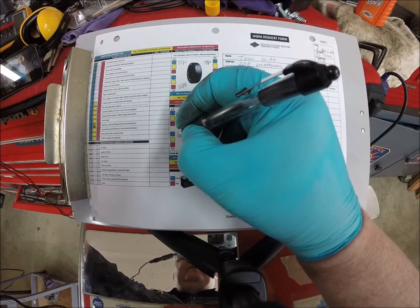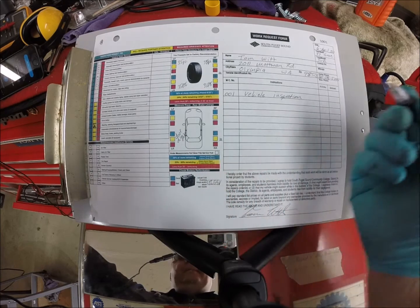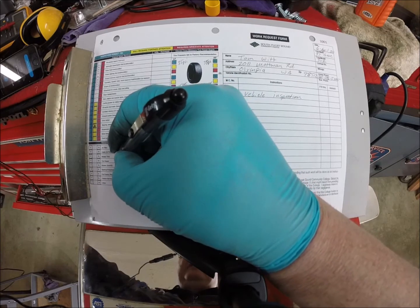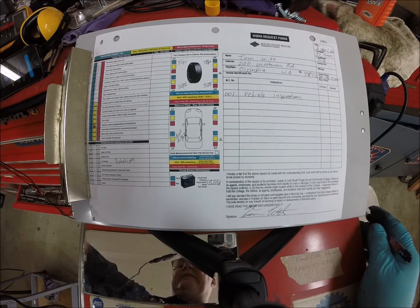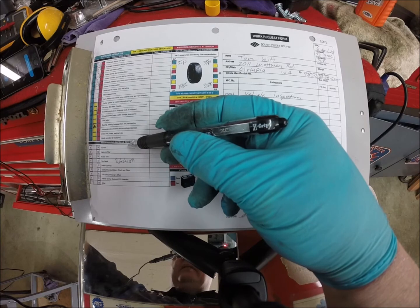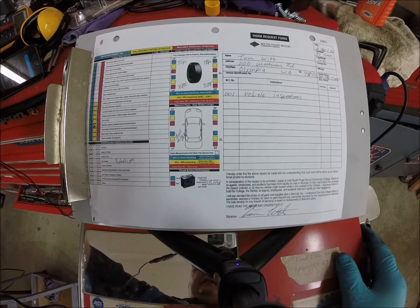As we walked around the vehicle, we saw a door ding. For battery voltage we had 12.54 volts, so we note that on the work order. Under recommended services, we write down tire rotation because we noticed feathering. We didn't look at the brakes on this one since most of you haven't had the brakes class yet — normally you'd inspect the brakes and see if there's a need for a brake job. We also didn't look at the air filter or cabin filter. That completes our vehicle inspection.